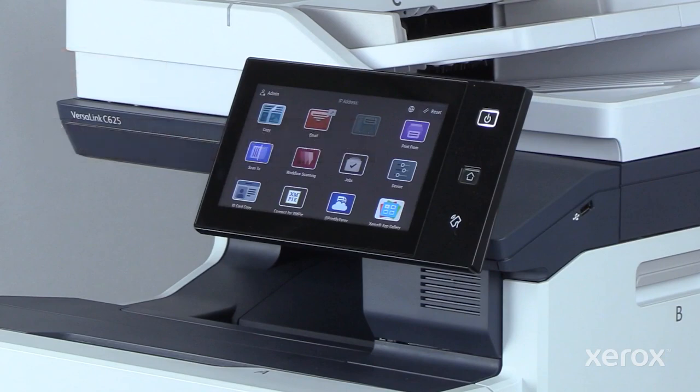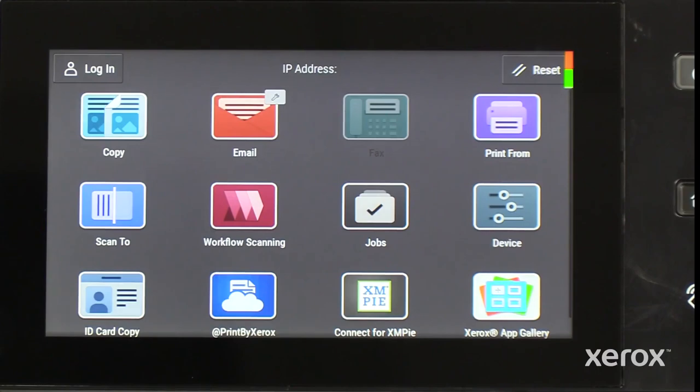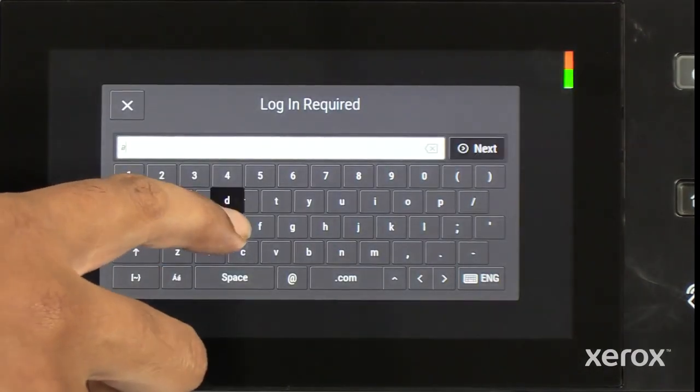After the replacement of the paper tray feed roller, the supply counter must be reset manually. To reset the supply counter in the control panel, log in to the printer with admin credentials.